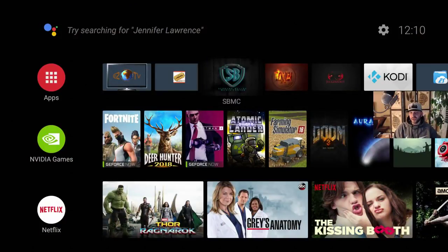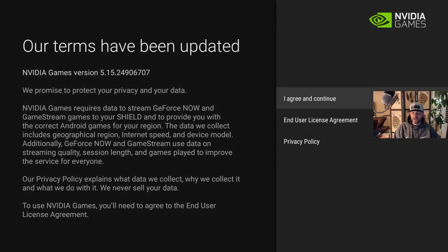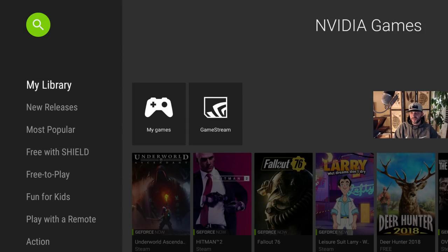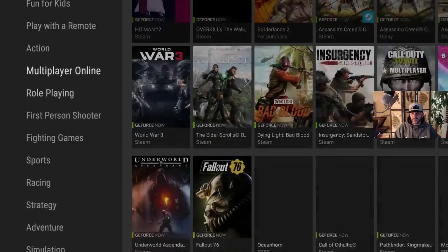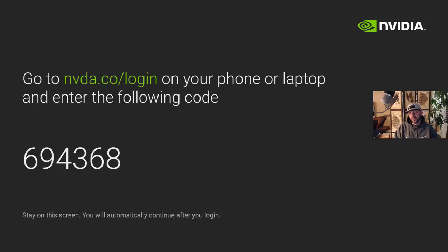That's it guys — that is how you set up the Shield to get it streaming. The only other thing I could show you is Nvidia Games: if you use GeForce Now you can click on Nvidia Games, say I Agree and Continue. It's a paid service — if you go to Settings at the bottom you can log in. That information would be on your phone or laptop.